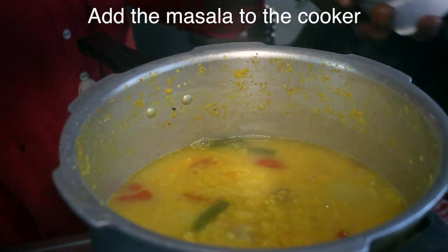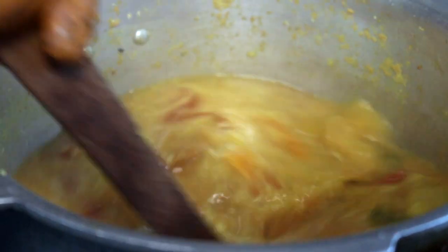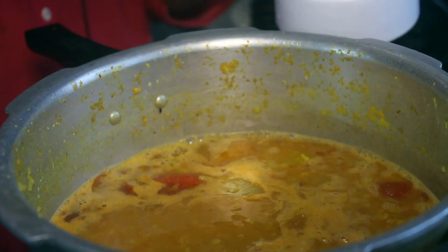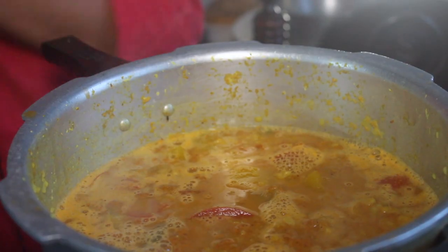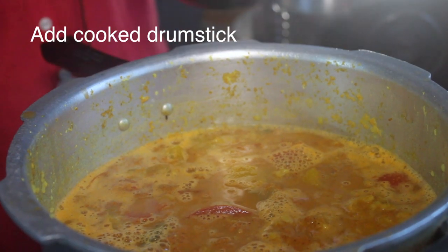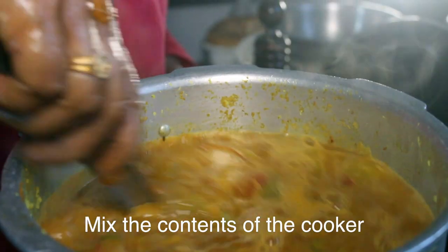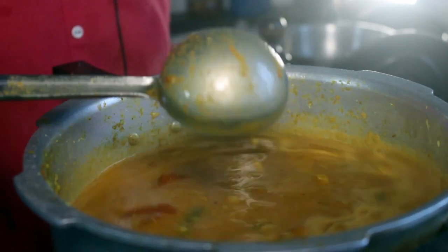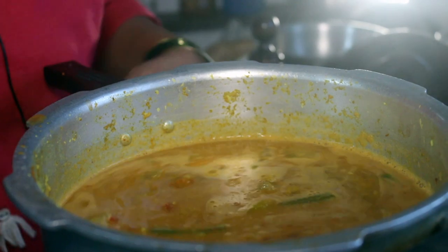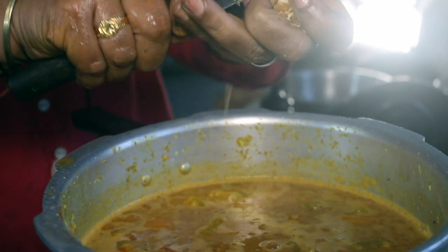Now we'll put it here. Let's mix it in. Put it lightly. This will be lightly — put the masala in here. This time we'll mix it with all the vitamins. We'll put it better.